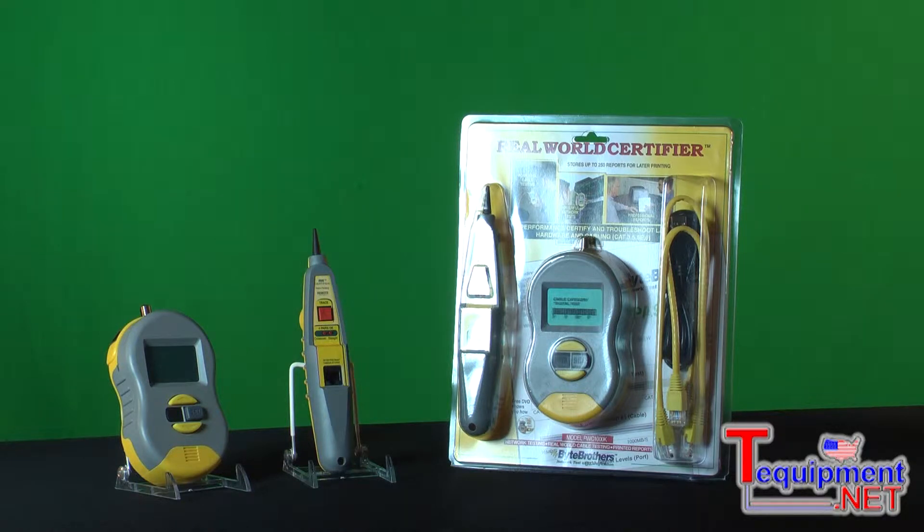What we do with the Real-World Certifier is we take two Motorola microprocessors and we digitally pulse the cable. Based on what we see, we determine the cable category of what you are installing and also the speed parameters of that cable.